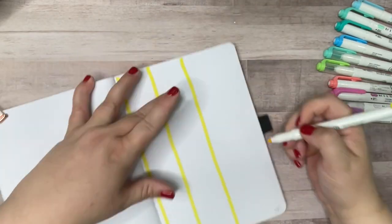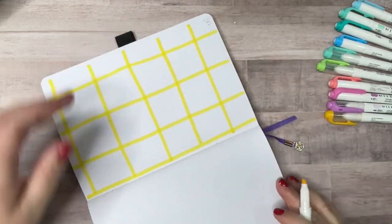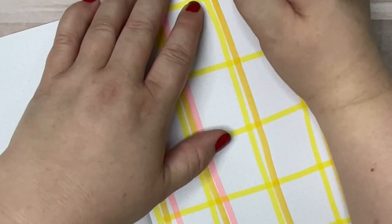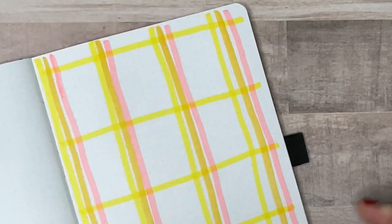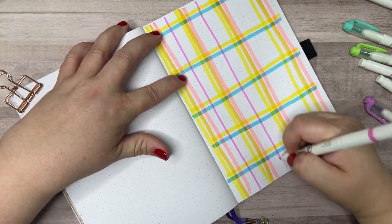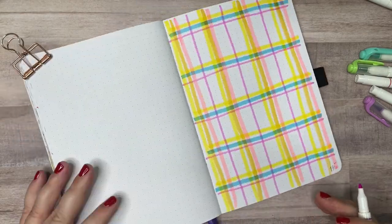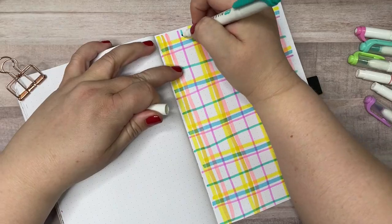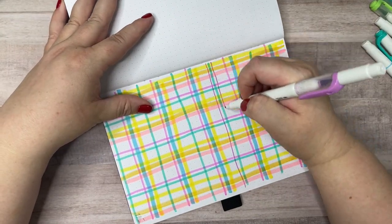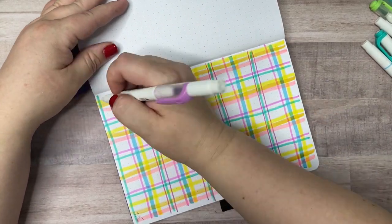This pattern is a Madras plaid and I'm going to use my Zebra Mildliner highlighters for this one, because they come in bright sunny colors and the ink is really translucent, which makes for nice intersection points on the plaid. This style is similar to the tartan style in structure, but it's different in that there is less empty white space in the background — I'm going to make the stripes a lot denser in this pattern. And just like in the tartan, I am using both thick and thin lines.